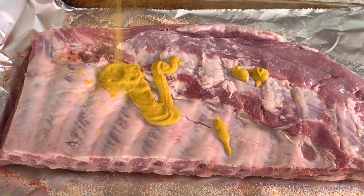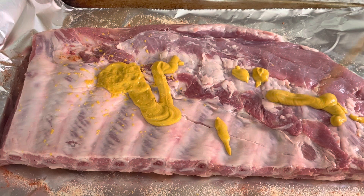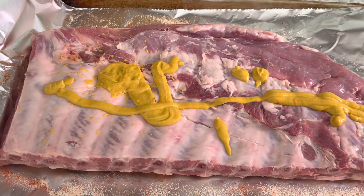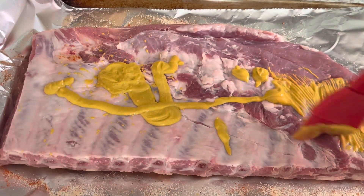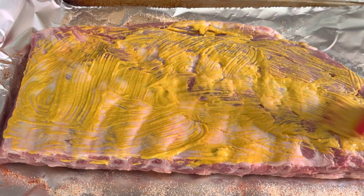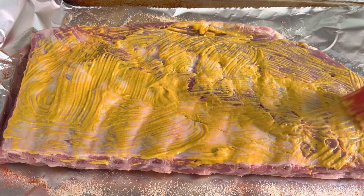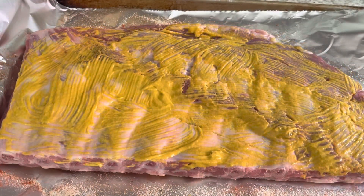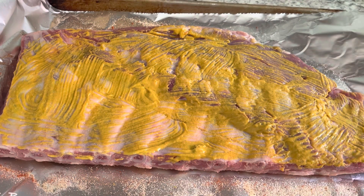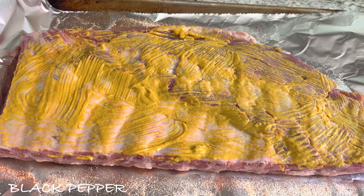You're not gonna get the taste of mustard — your ribs are not gonna taste like mustard, so don't be worried. The mustard is just to help with the smokiness and flavor. You're gonna do both sides, but I did one side already so I'm just showing you how it's done. Then you're gonna season with salt, black pepper, garlic powder, onion powder, and smoked paprika.